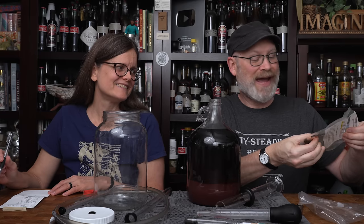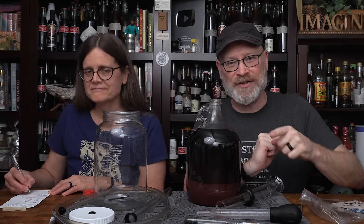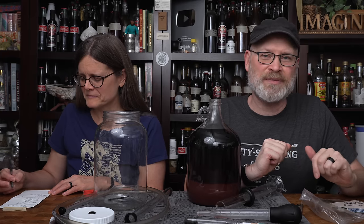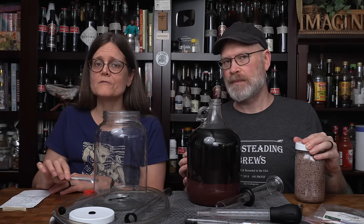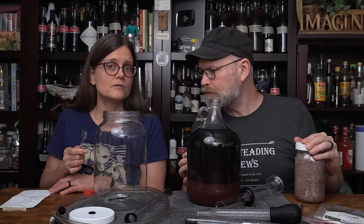First, we have some Madagascar vanilla beans — I'm throwing in half a bean. We've learned that if you want to make something taste more chocolatey, you add vanilla; somehow vanilla is the opposite of chocolate but makes it better. The alcohol in our brew is going to extract the vanilla from the bean, and we don't know at what rate — so we don't want to overdo it. We can always add more, but we can't take it away.